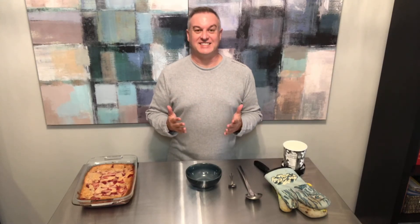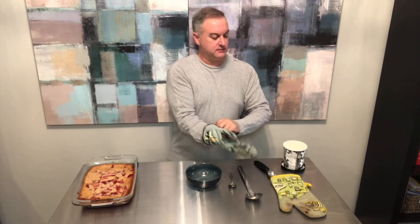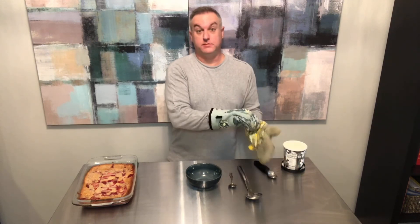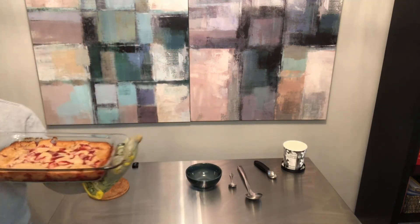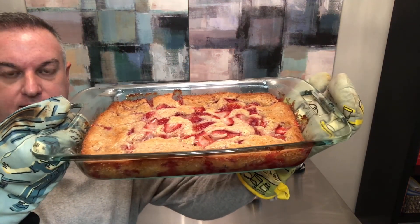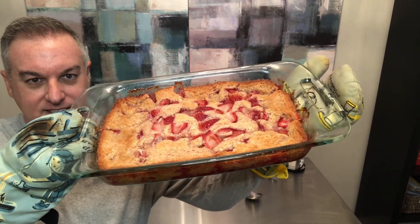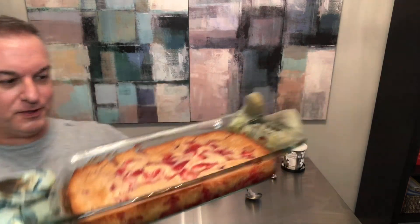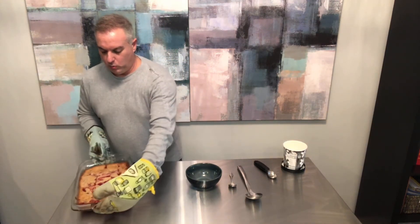Hey y'all, we are back in this kitchen. It smells so good — I've just taken this beautiful strawberry cobbler out of the oven. The pan is still warm, so I'm going to put some oven mitts on and show you what has happened. Look at that — all of that golden batter has come up around and it's still peeking through those beautiful fresh strawberries. It's wonderful looking; I can't wait to taste it.